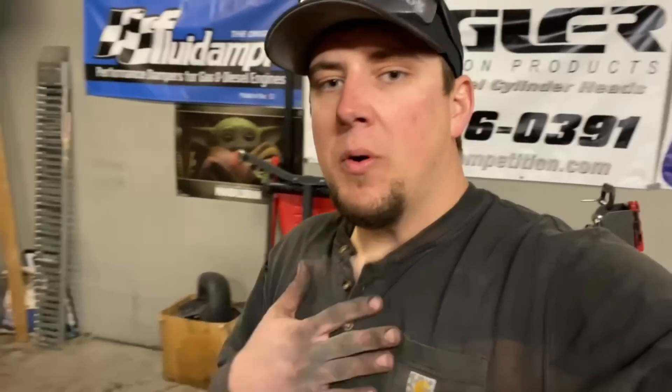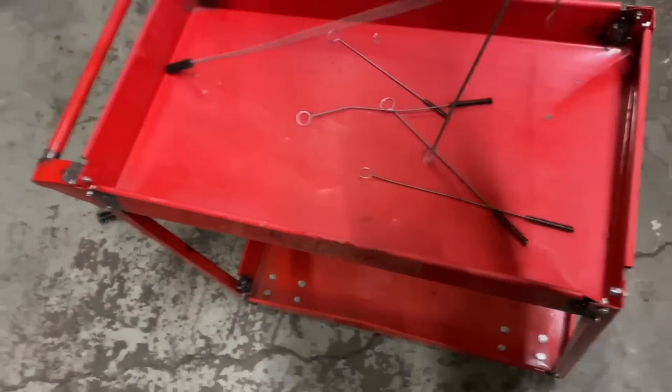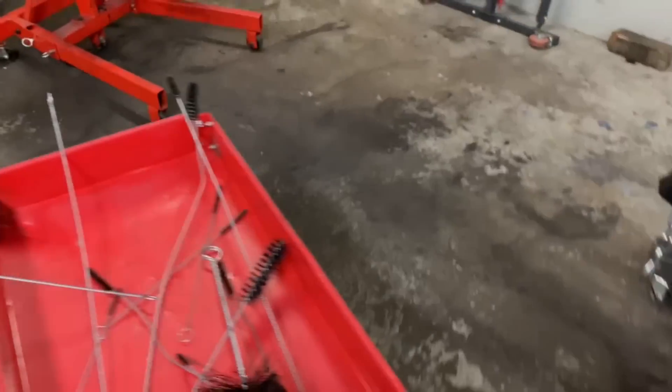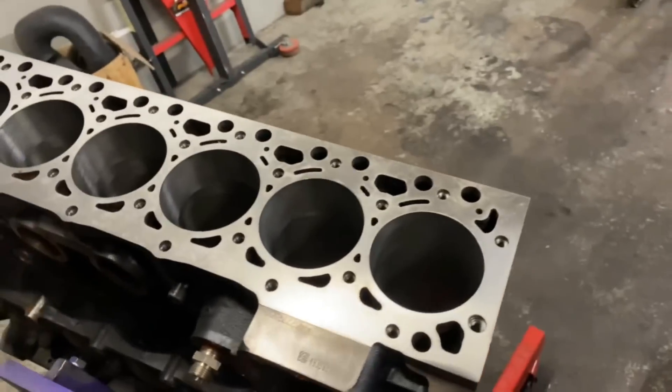There are a million different ways to clean the block. What I like to do: I use a foam cannon with Dawn dish soap, and I have this set of Boroso engine cleaning brushes. I run a pressure washer with that foam cannon, fill the foam cannon with hot water and Dawn dish soap, then start spraying the block down. I'm going to take this outside so visibility will be a little limited.